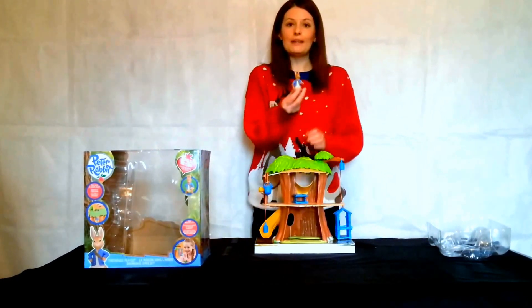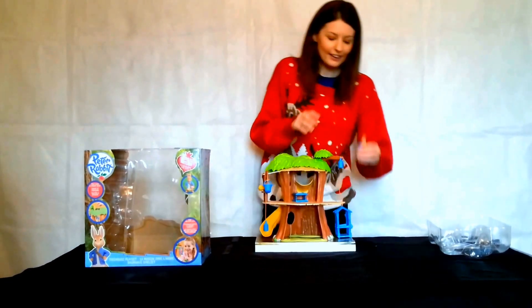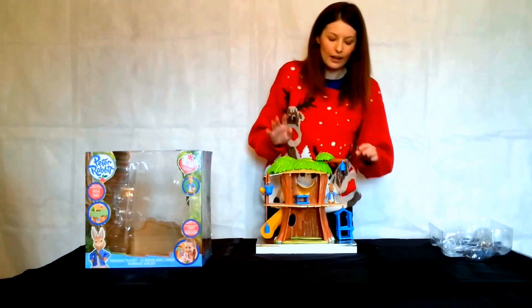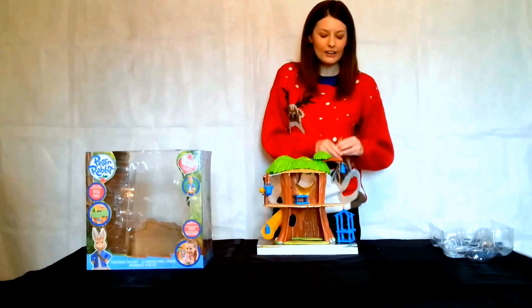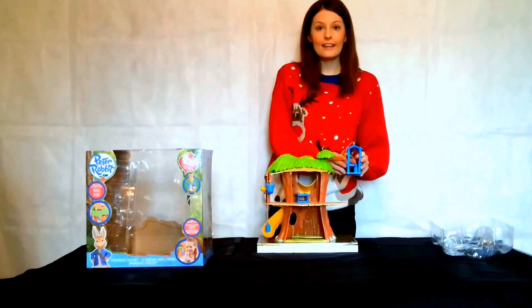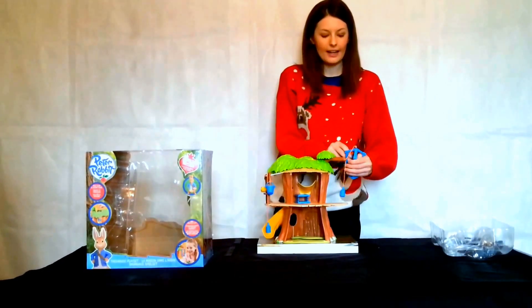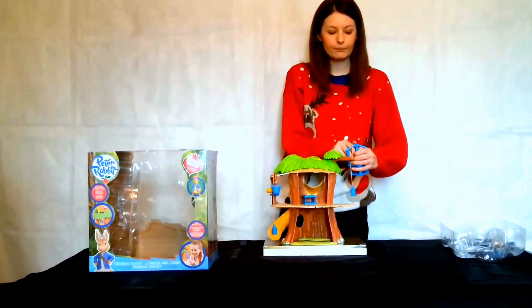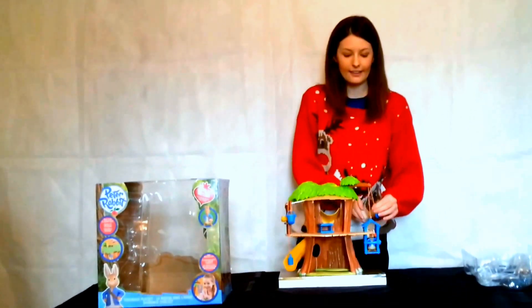You can see Peter with his book and bag can sit just there. I'll show you all the features that you can use. So you can put Peter into his lift — as you can see, it is a movable lift. On the back there is the entrance, so just place him, or any of his friends if you have them, inside. And you can move Peter up and down his little treehouse.